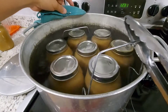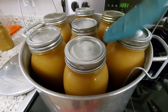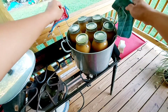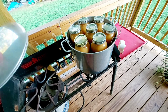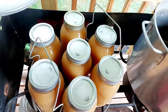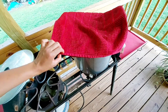Gently but securely lift the canning rack using pot holders or mittens. I usually use a pot holder with metal tongs on one side and a pot holder on the other side to lift the rack. Most canning racks have side metal slots where you can rest the entire rack with the jars to let them cool off naturally. Another way is to completely remove the canning rack with the jars and set them aside to cool. You can cover the jars with a towel to prevent drastic temperature changes or drafts.